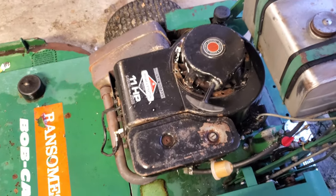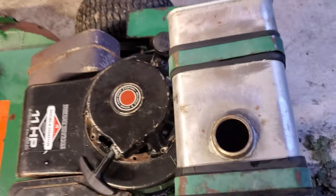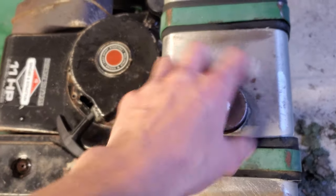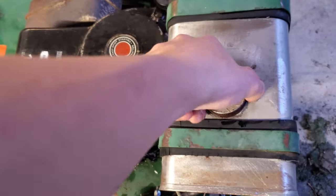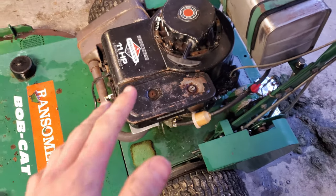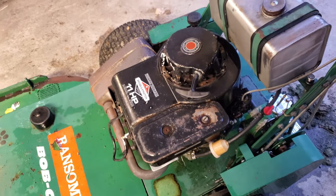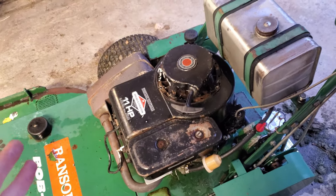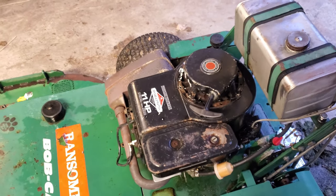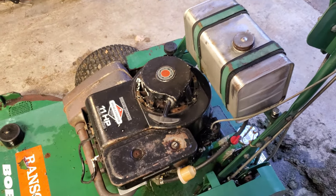The tank is dry, which is actually a good sign - you can tell the previous owner drained the tank or ran out of gas, so the carburetor shouldn't be gummed up. He said he had it running last year, so in theory I should be able to throw gas in and it should fire up. I don't know if the guy was telling the truth - it's possible this thing hasn't run in 10 years - but we're going to find out. I'm going to rivet that on, throw some gas in, and see if she'll start.